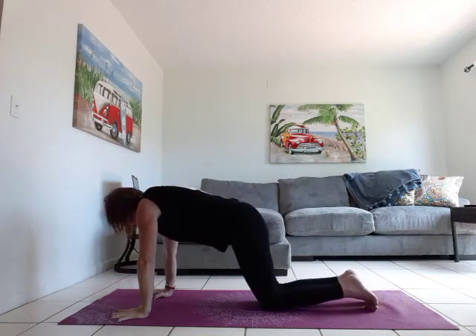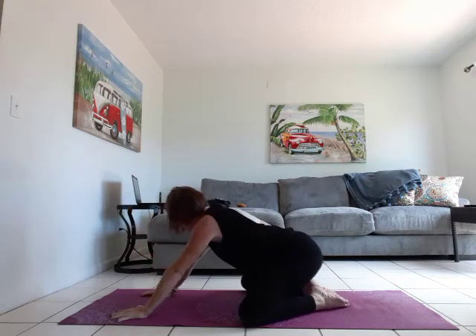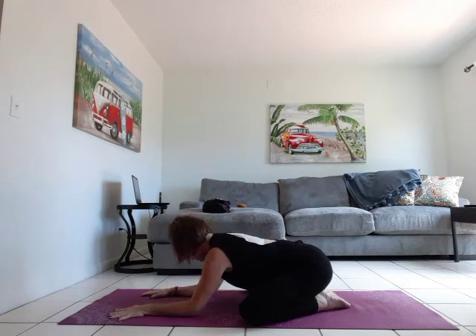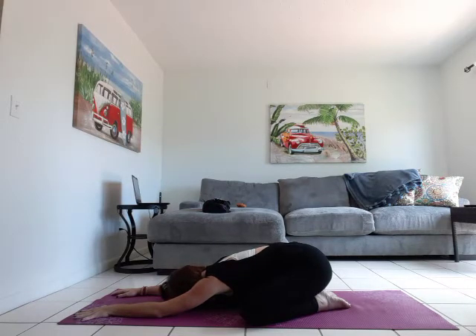Let's drop the knees, bring them as wide as the mat. Big toes touch, sit back on your heels. Either come down to your forearms — neck in line with your spine — or melt chest and forehead all the way to the mat. Relax the shoulders. Take five deep breaths here.